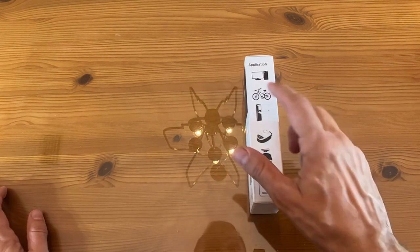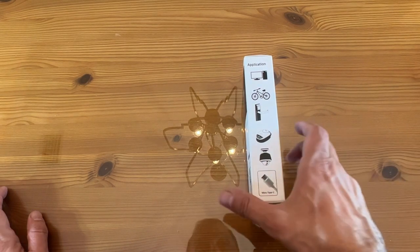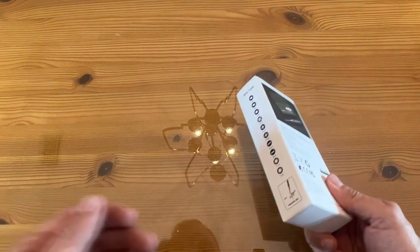It has Type-C charging, which is great for bikes, computers, door locks, anything you need. Micro Type-C — and yeah, it's absolutely fantastic. I'm very excited about this.